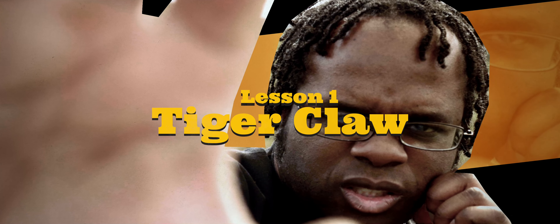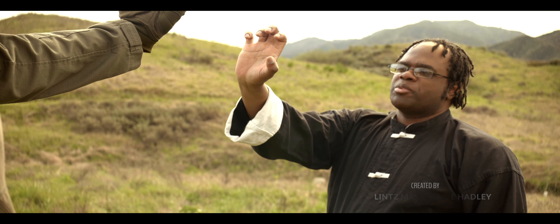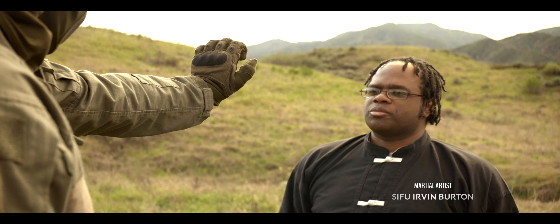Lesson one: Tiger Claw. By bringing your hand and pulling your wrist back as much as possible.